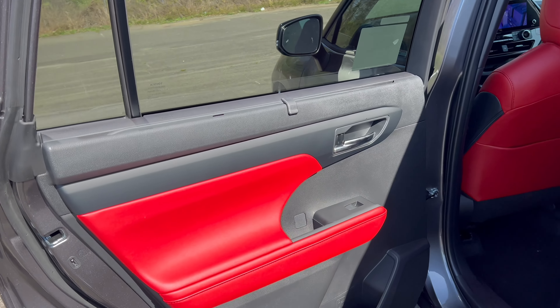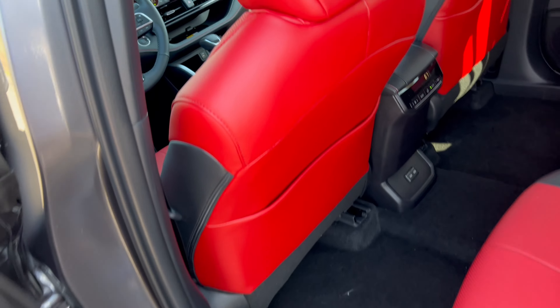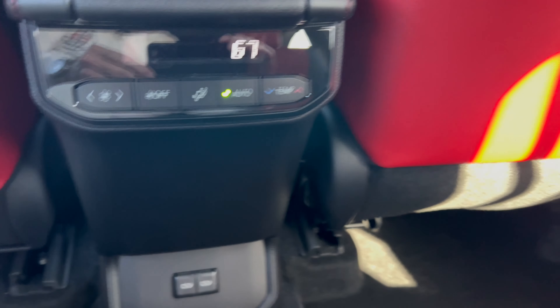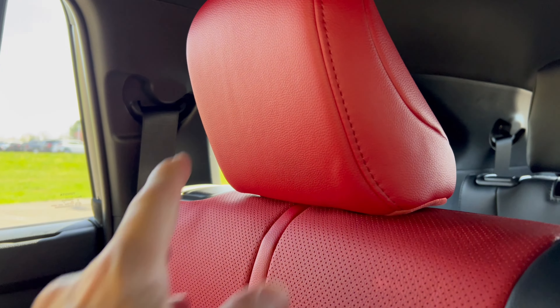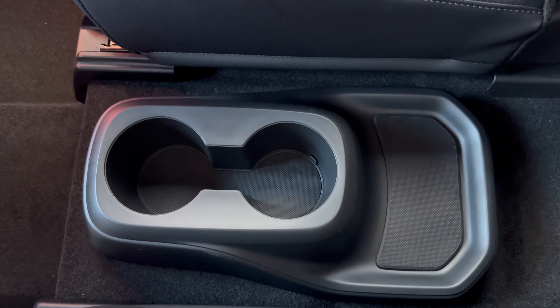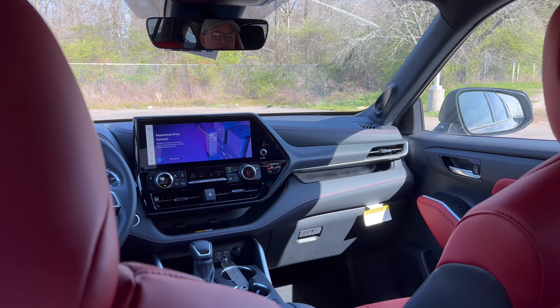Looking at the second row: the rear door panel has security shades on both sides. Getting in is flat-roof no problem with plenty of headroom for my shoulders and knees at five-foot-eleven. The SofTex and red carry through to the seats. There's a seat pocket behind the driver and front passenger. Rear climate control has two USB-C ports, but no mid-row heated seats. The captain's chairs have armrests - not bad, could be thicker - and there's a center console with two cup holders. Overall it's comfortable. This Highlander has a 2-2-3 seating configuration.